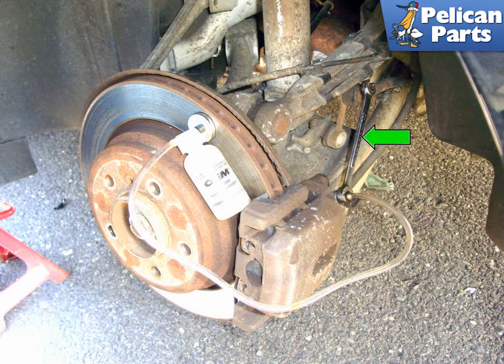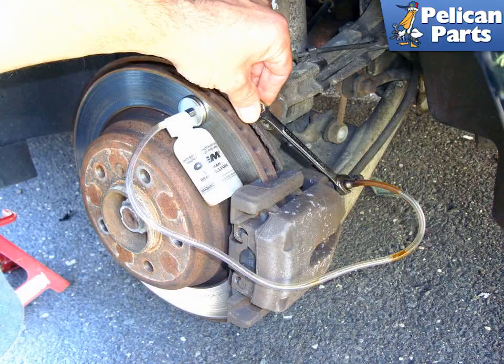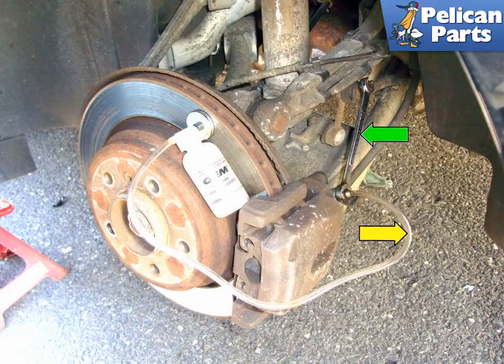Close the bleeder screw by turning it clockwise (green arrow). Have your helper pump the brake pedal again three times and hold it to the floor again. Open the bleeder screw again and have your helper continue to force the pedal to the floor. When the fluid stops flowing or the pedal sinks all the way to the floor, close the bleeder screw. Look at the bleeder bottle clear tubing (yellow arrow) for air bubbles suspended in the fluid. When you no longer see bubbles, move to the next wheel.